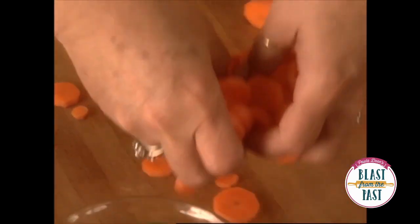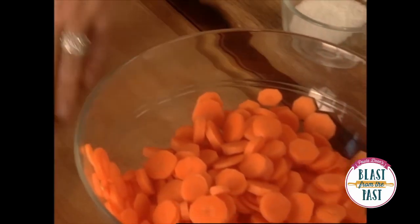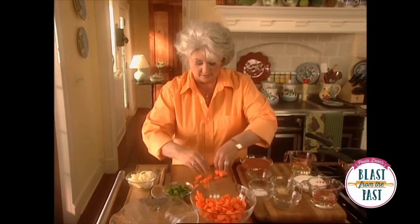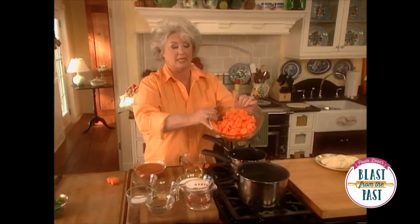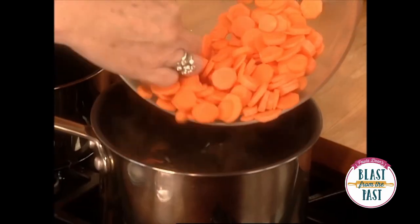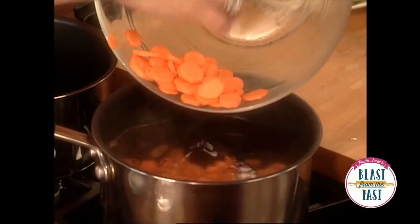I'm going to take these carrots and toss them into the boiling water. And I'm going to cook these for about five minutes. I don't want them to cook until they're like mush.